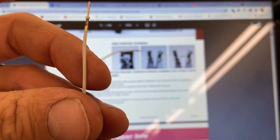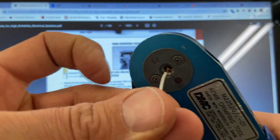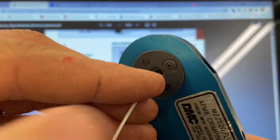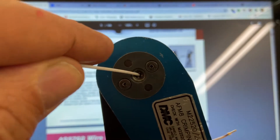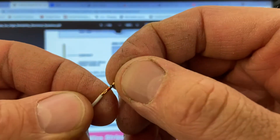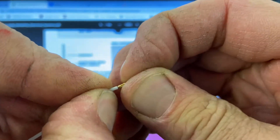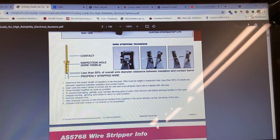Once that's done, insert the pin all the way into the crimper. Find the hole, seat it all the way in, then crimp it. Afterward I can inspect it — I have access to the inspection hole and can see the wires there. I can do a pull test on it, and that's good. That's how you crimp that particular connector.